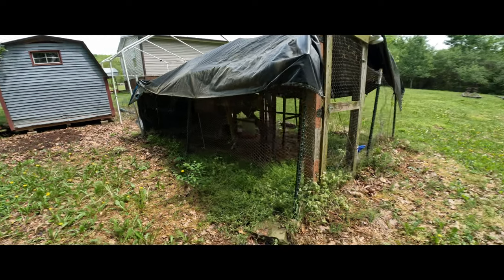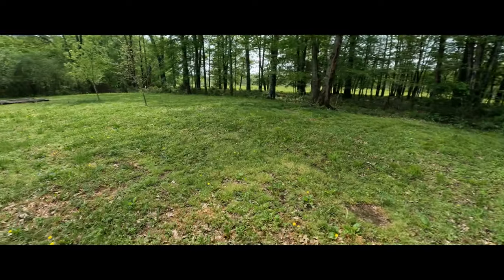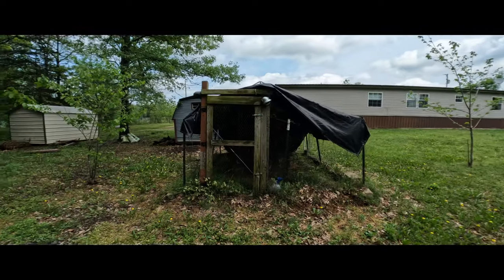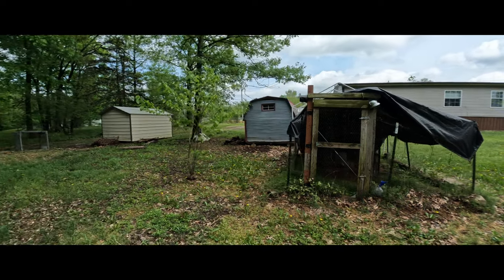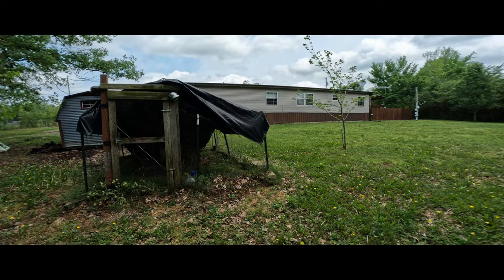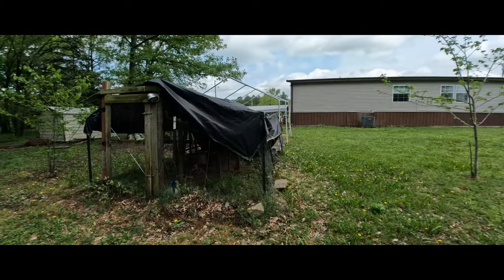Here's the old chicken coop — they had some laying hens. I've got to work on the back of that shed there, level it out. You can see it's leaning one way. I'll probably end up tearing this down. I know Sapphire talked about wanting to raise chickens.